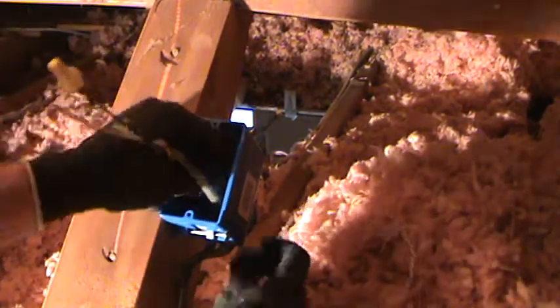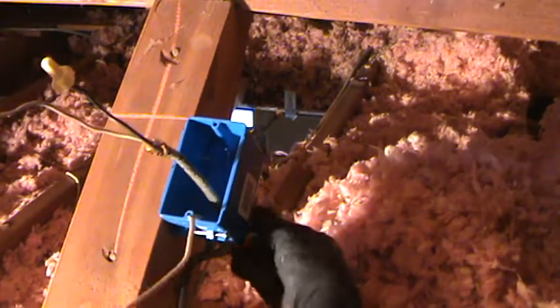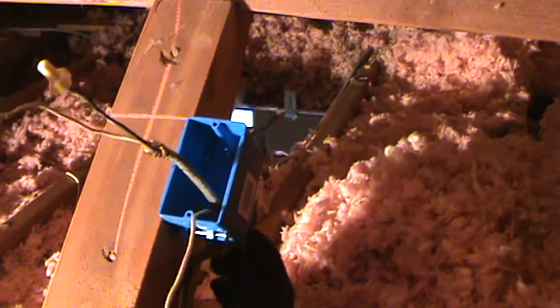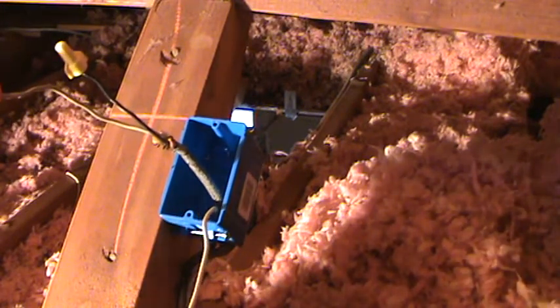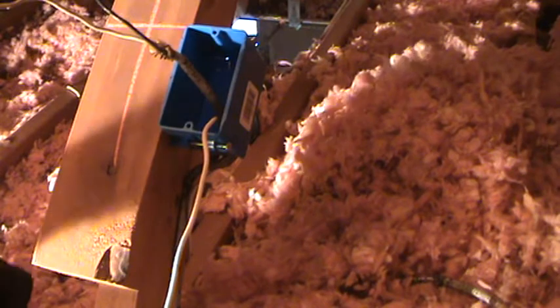Now I can fish that ground wire up into this box. I'm coming from underneath — I've routed it in such a way so that people aren't going to walk on it or anything. I could have waited to put that first staple in, but I didn't.